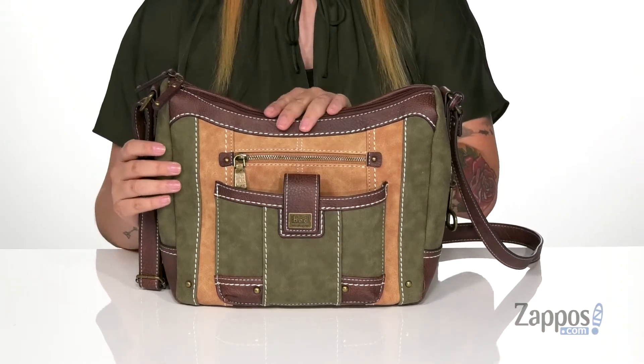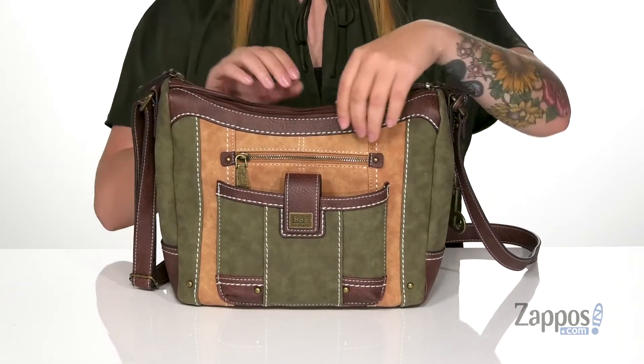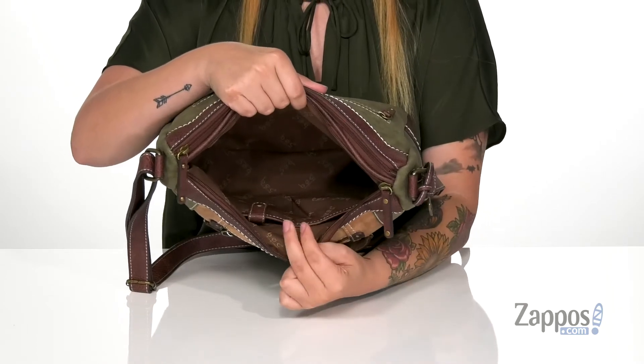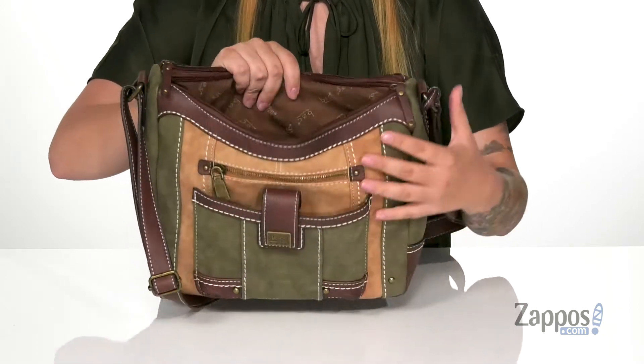This bag has two main compartments and they're going to open up pretty easily with that zip closure. Inside the front compartment on the front wall are two slip pockets, and one of those is for your phone.